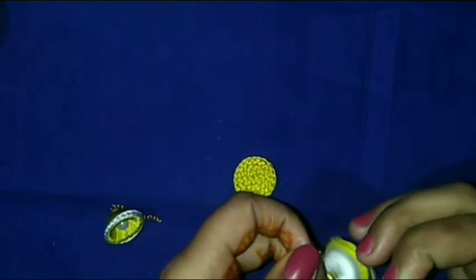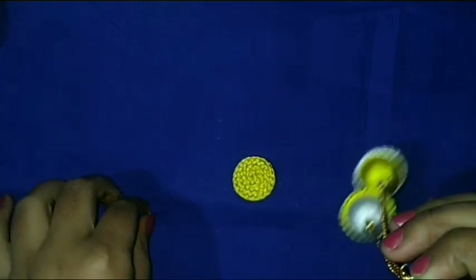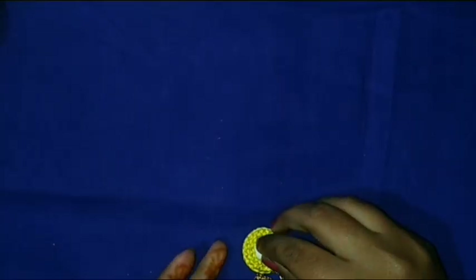Then I use a jump ring to attach the Jumkas with the top. Then I decorate the top with small beads — half-cut small beads.